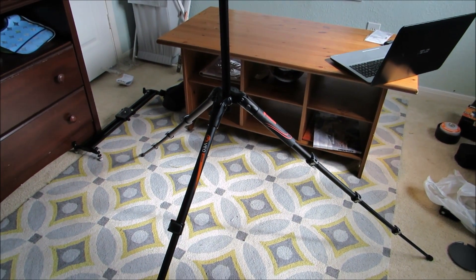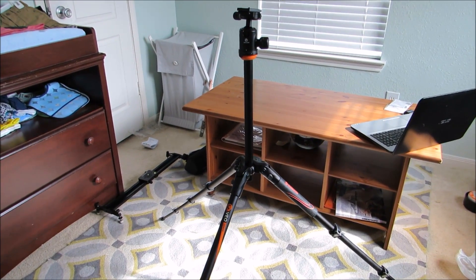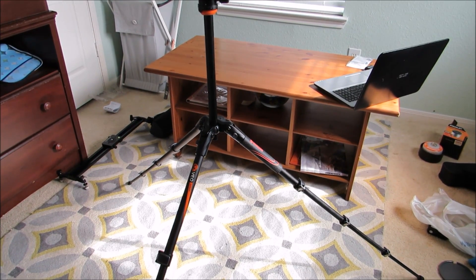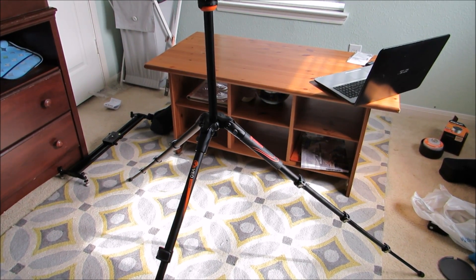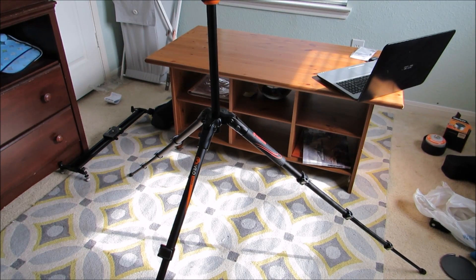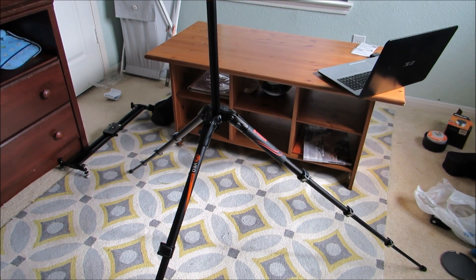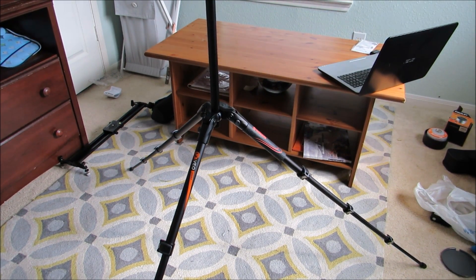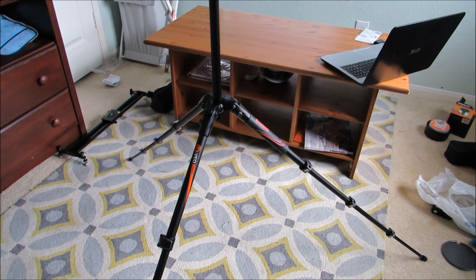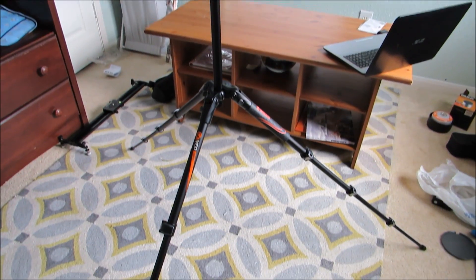In this view you can see the tripod opened up. You can create stability depending on wind conditions and the weight of the camera. You can fit a good sized camera on here but not too heavy. You can also hang weight bags underneath to create weight, making the tripod more stable. I'll leave a link in the description box for that particular accessory that works with the VO204 so you can add weight — rocks or whatnot — to stabilize in heavy wind conditions or with heavier cameras.